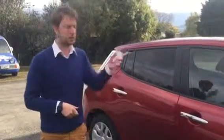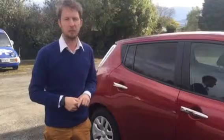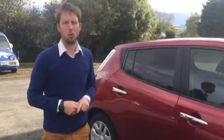I'm Johnny from Eco Geek Company. This is a quick guide on how to use a Delta EV mini wall pod charger.